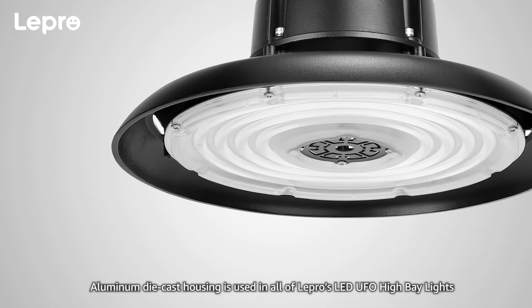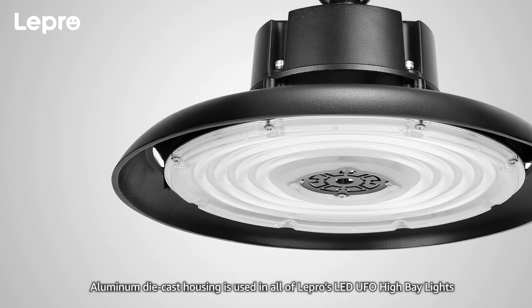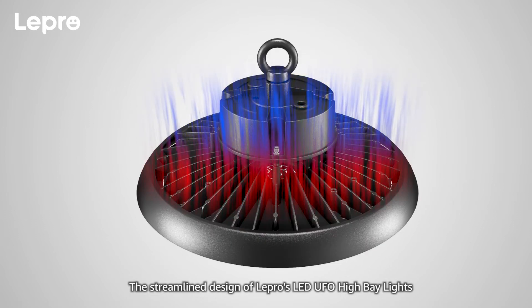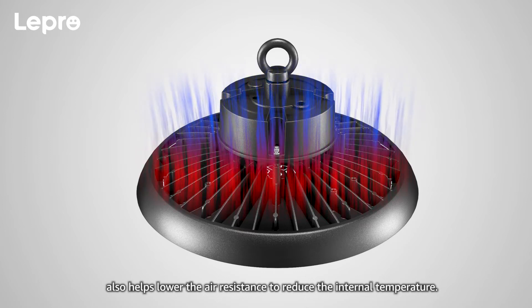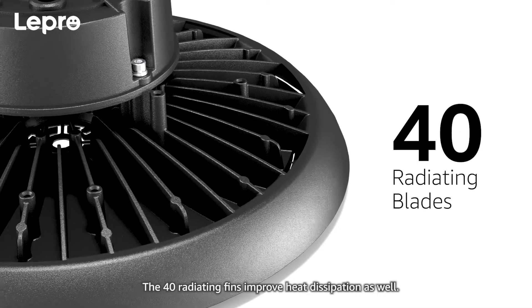Durable Housing: Aluminum die-cast housing is used in all of Lepro's LED UFO high bay lights to ensure maximum durability and excellent heat dissipation. The streamlined design also helps lower air resistance to reduce the internal temperature, and the 40 radiating fins further improve heat dissipation.